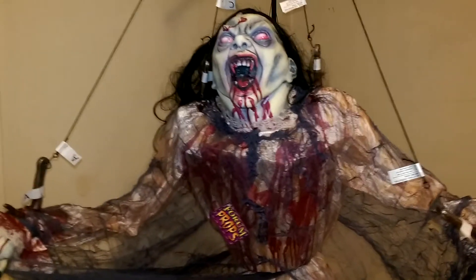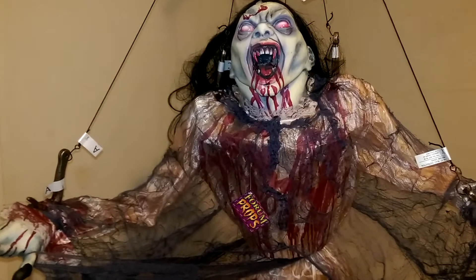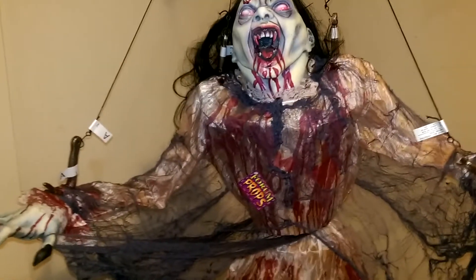She's so big that I'm not even sure how she's going to fit into the haunt, because the vampire section of my haunt is rather small. But if I do put her inside the haunt, I'm going to maybe uplight her with a red spotlight or a red strobe light. I didn't mention — the hands are hard plastic as well, same material as the head.